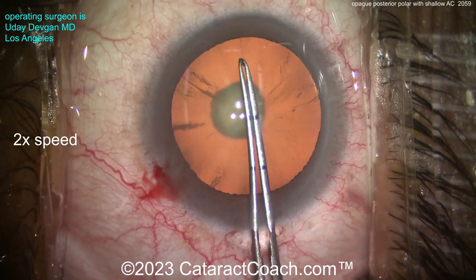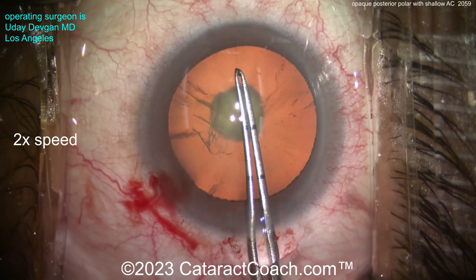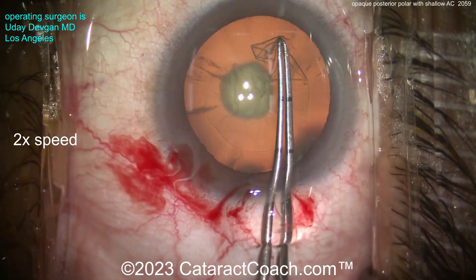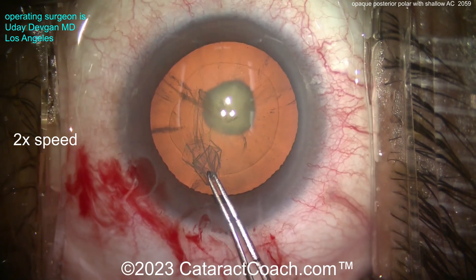The rhexis is so important because there may be a chance you're putting in a sulcus lens and you need to get that optic capture. So here I really want a 5mm rhexis. I don't want it to get too big — not a 6mm rhexis — because then I won't have the ability to carefully capture the optic for sulcus placement. There's a beautiful rhexis.